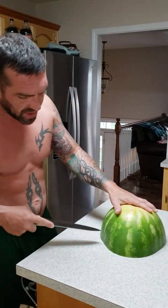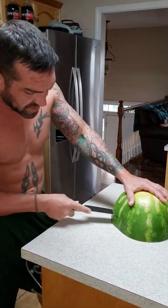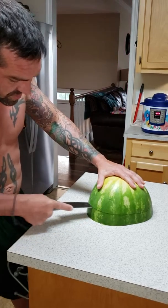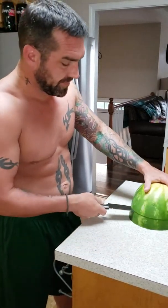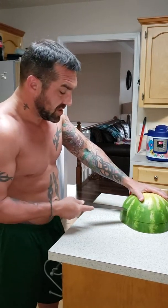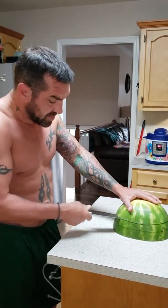I'll cut it in half. I'm going to flip it over — this makes it easier, keeps it from moving on you. You just start right here at the bottom and go in a circular motion, trying to keep the blade straight the whole time. Right before you get to where you started, stop when it's about two inches apart. Take the blade out, come up about half an inch to an inch, and start again, keeping the blade straight as you move around.